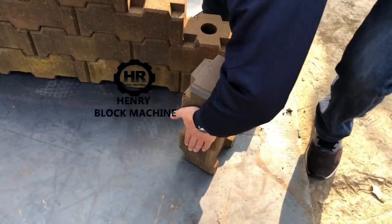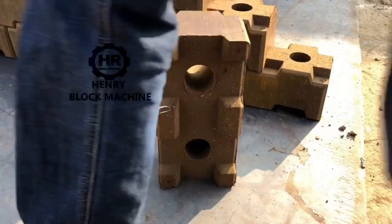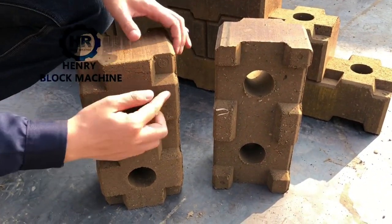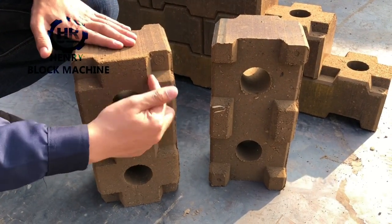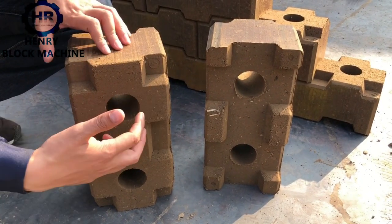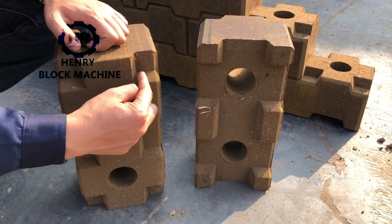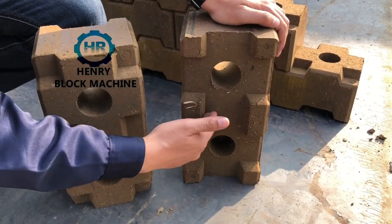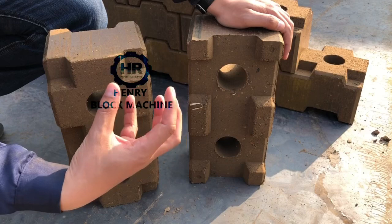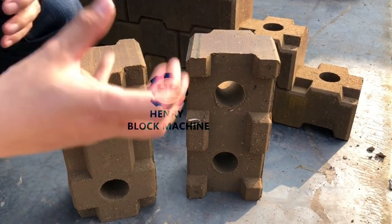I want to show you here. You can see on the top of the bricks here and also here — all four locations have the interlocking, so it can lock very well. We designed this path to be 20 millimeters. Also, on the bottom side, we designed about 21 millimeters, so it is the most strong. Also, if you want to remove these bricks, it will be easier for you to remove them.